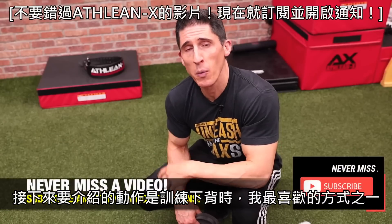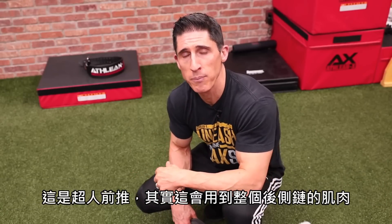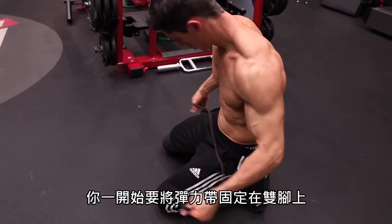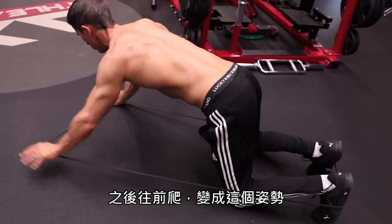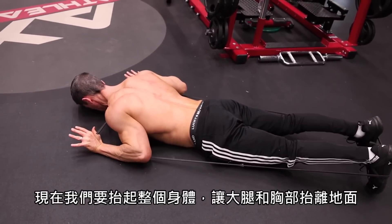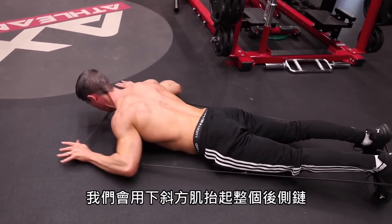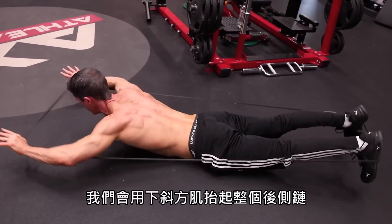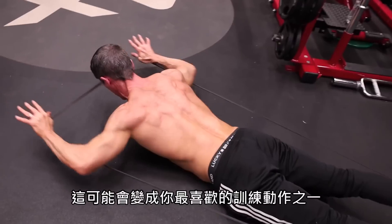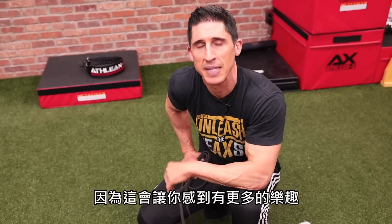That brings us to one of my favorite ways to train the low back — more of a multi-zone exercise. We call this the Superman press out. What this does is engage the entire posterior chain. You anchor the band around your feet and crawl yourself out into position. Then you lift your whole body up — thighs off the ground, chest off the ground — to activate the low back and glutes. You travel all the way up that posterior chain by engaging those lower traps by reaching your arms up overhead at the same time. This is going to be one of your favorite exercises if you've never done it before — it might actually trick you into performing low back exercises because you have so much fun doing it.